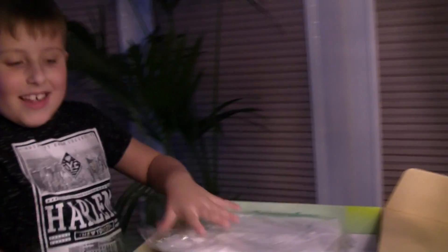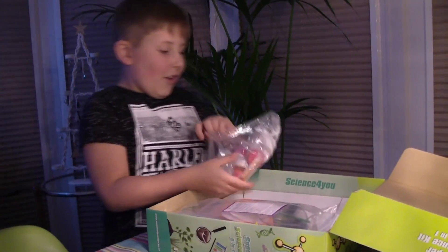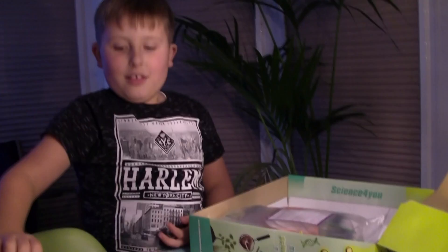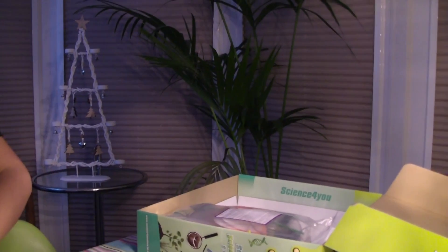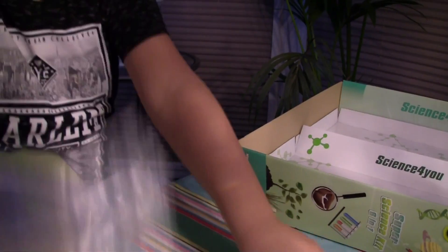Wow, ha ha! What have we got? Instructions! Look at how science is in a form. But I don't know what all of these things are. Wow. Look at the size of that! Don't tip it all out - wait, wait, wait. Let's just keep it all together for a second.